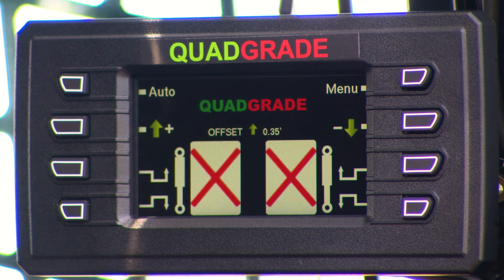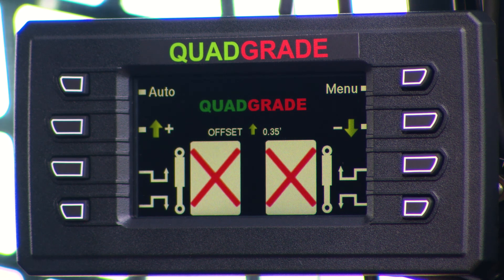One other feature of the quad grade system: it's fully upgradable to 3D, and any 3D system can be overlaid onto it — Leica, Trimble, Topcon, or MOBA. You do not have to ditch the quad grade system to upgrade to 3D. You can still run the quad grade in 2D and switch to your 3D system when needed, then revert back. For more information, visit our website at www.sharpgrade.com where you'll find links, information, and downloadable brochures. Thank you for your time.